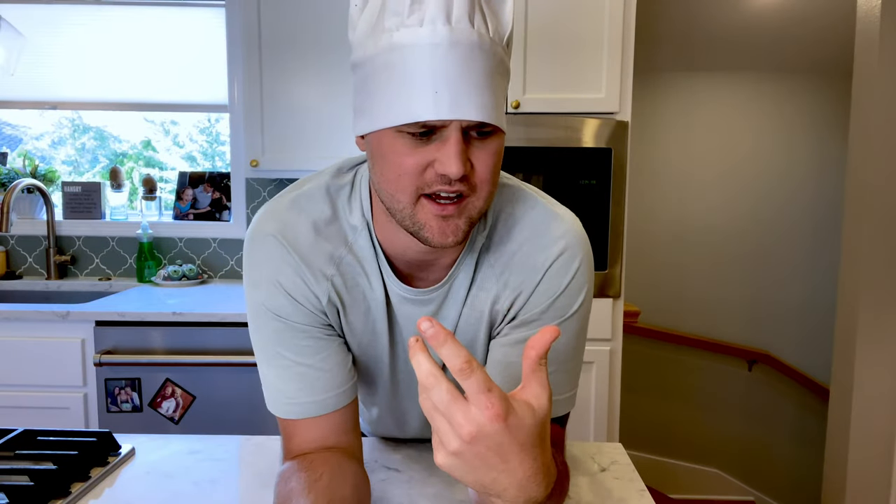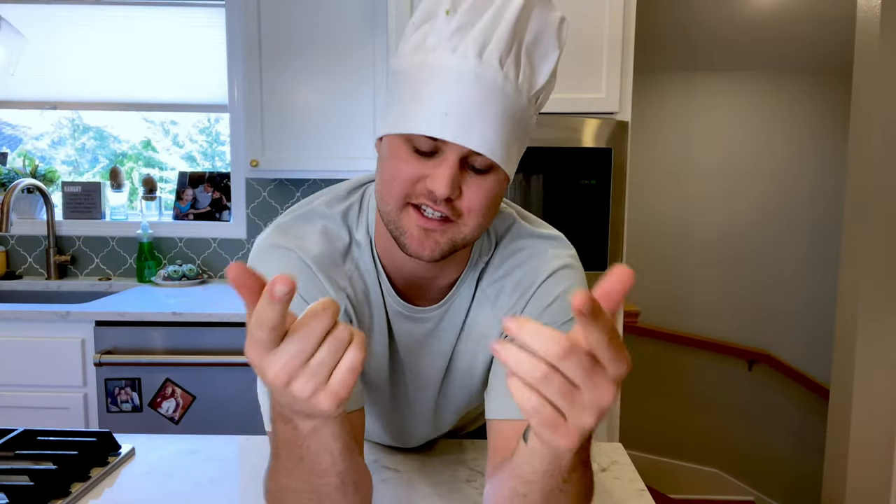What's up guys, Stetson here, and today we are going to make a viral whipped coffee. This is called a dalgona iced whipped coffee. I can do this, anybody can do this, and so today...